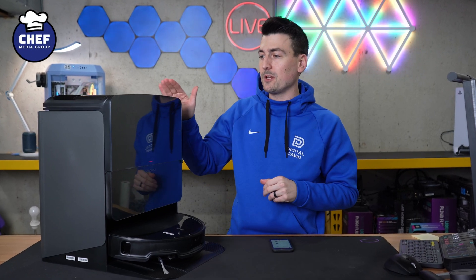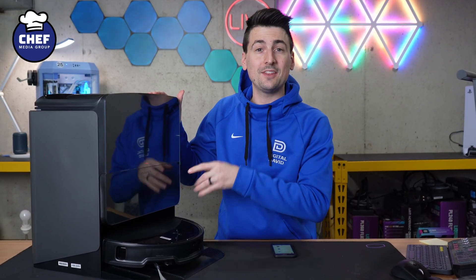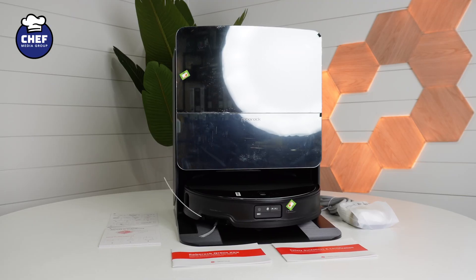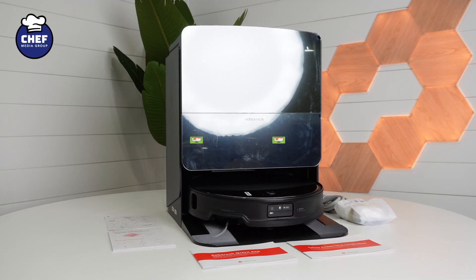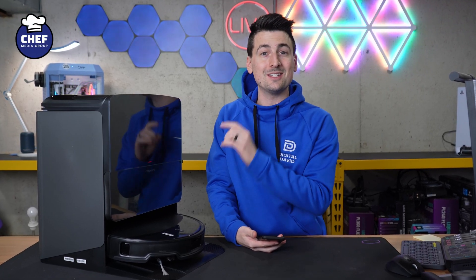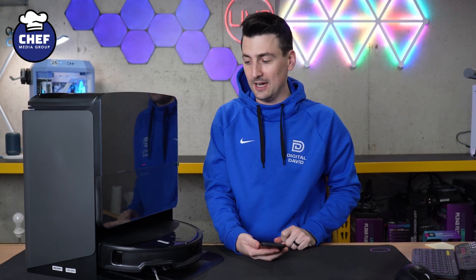Hey everyone, today in this video I'm going to walk you through how to set up and connect the Roborock Soros 10R with the Roborock app. If you're interested in this robot vacuum and mop or you want to know more about it, the link with the latest discounts and deals will be in the video description, so be sure to check that out.